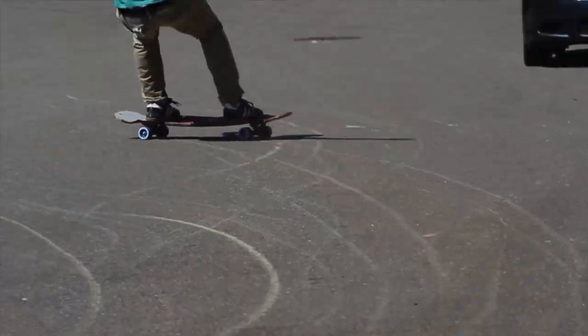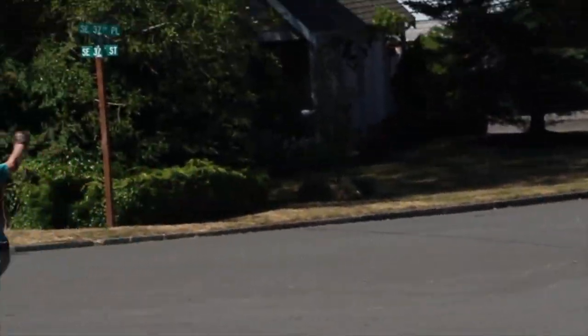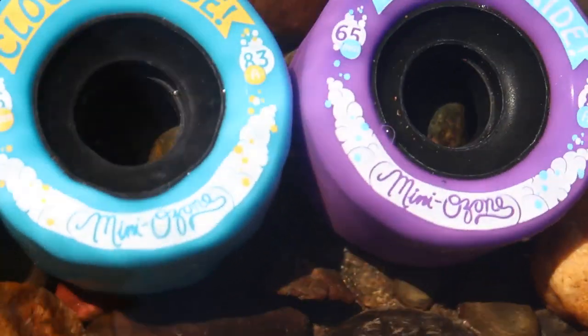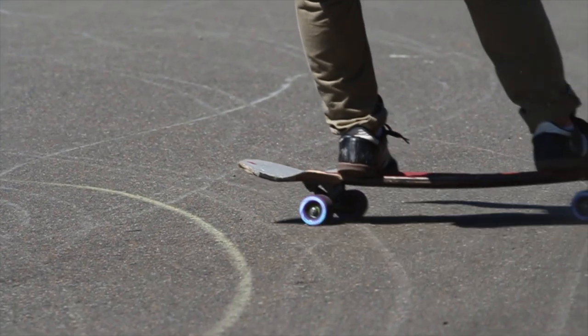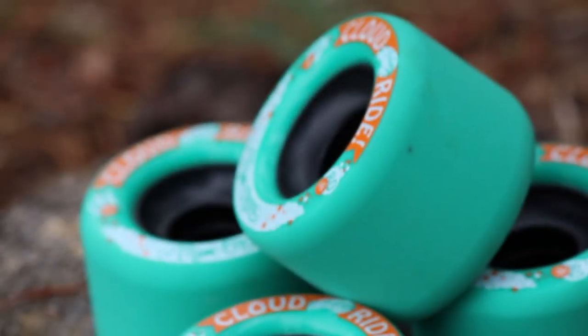They will still ding, and they last just as long as the other wheels. Whether you're an experienced free rider or this is your first time sliding, check out the CloudRide Mini Ozone. It's a great wheel, and it will provide a clean, smooth, consistent slide all the way from when you first start sliding the wheel down to its core.